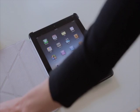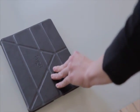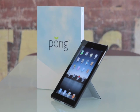When you're finished, just close the cover and your iPad 2 will go into sleep mode. We hope you enjoy your new Pong iPad 2 case — the only case that protects your iPad 2, your 3G signal, and you!